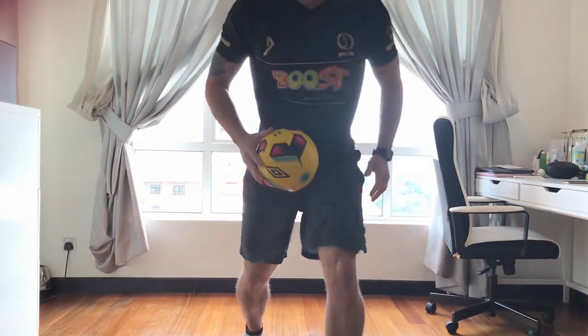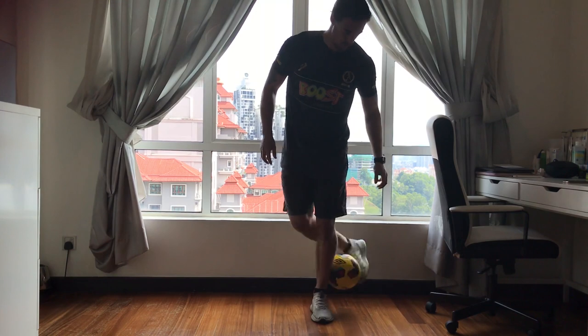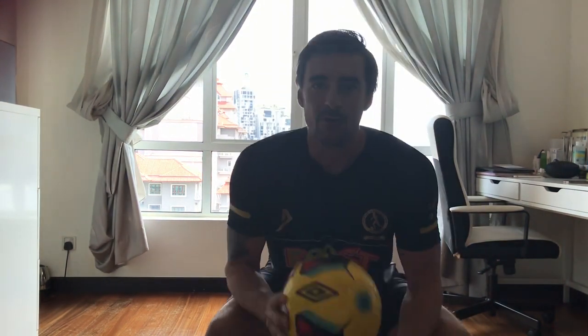However, I do have an interesting little skill I can show you to get your juggling started. Here's how it looks. Now, I'm afraid I have no idea what this is called, so we're going to call it a round the leg toe flick.